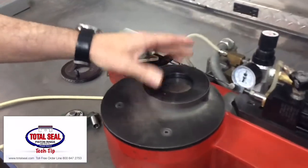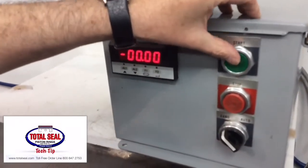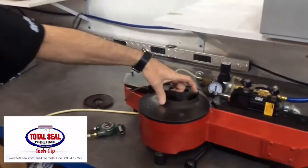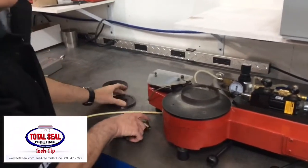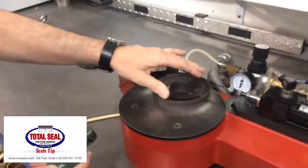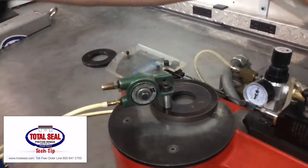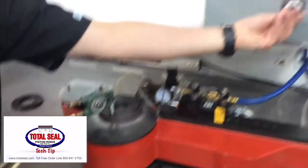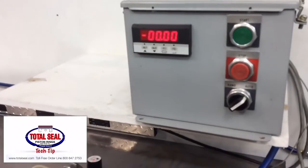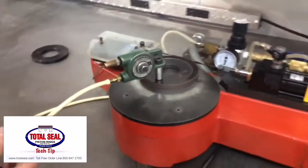I've already set this machine up to run. I've calibrated it for about 10 pounds of pull to compress the part. I've got a 3/16ths low tension oil ring here — should be around 16 pounds, that's what they're rated at, plus or minus. We've got an agitator here that takes any friction out between the rails and the expander, so we're actually reading just the force it takes to compress the part to the specified bore size.